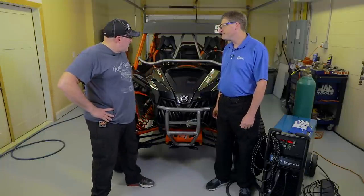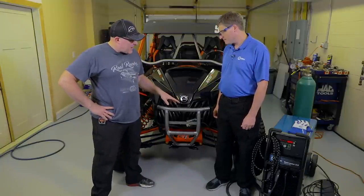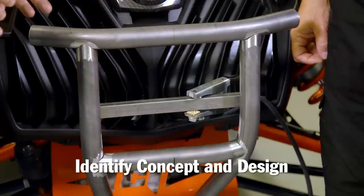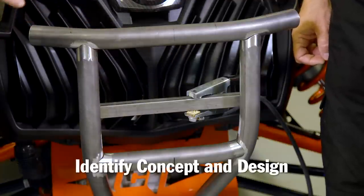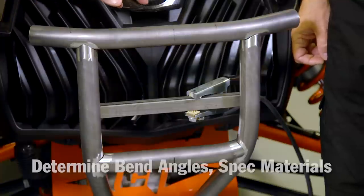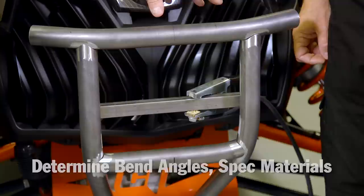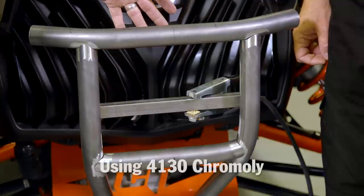With my side-by-side, for my racing purposes, I looked at the aftermarket and there really wasn't a bumper that fit what I was looking for. So I started out with a concept, got it in my head what I was looking to do, then went from there and figured out my bend angles and spec'd out my materials, which is 4130 chromoly.